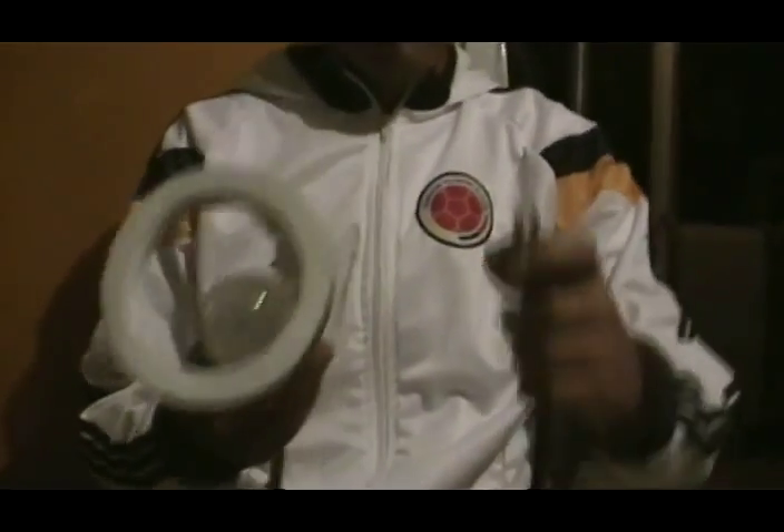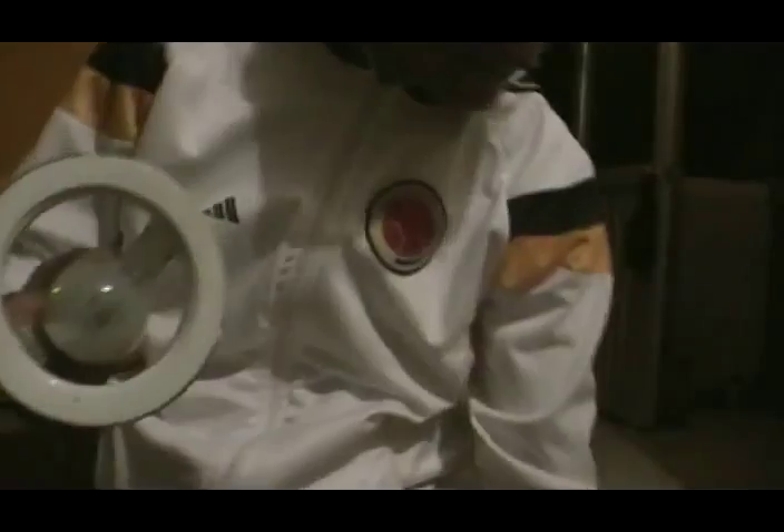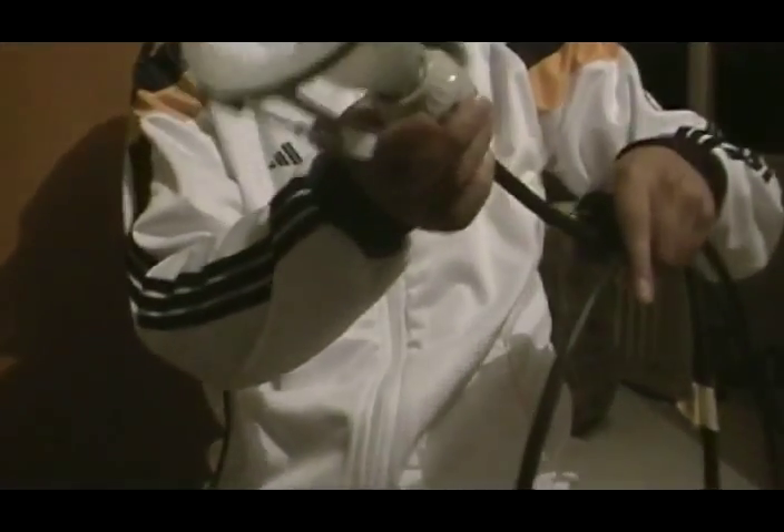También utilizamos una roseta como esta, que posee un cable, es como una extensión, y que tiene un bombillo de 100W. Finalmente, para protegernos utilizamos gafas y también utilizamos guantes de cuero, como estos que ven acá.